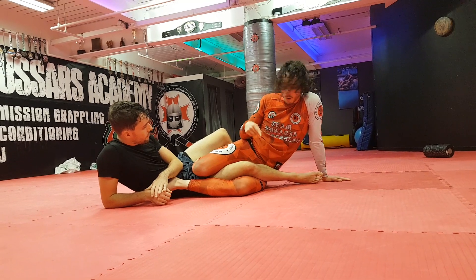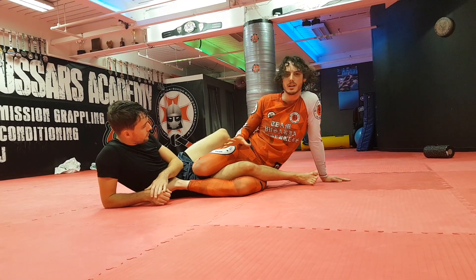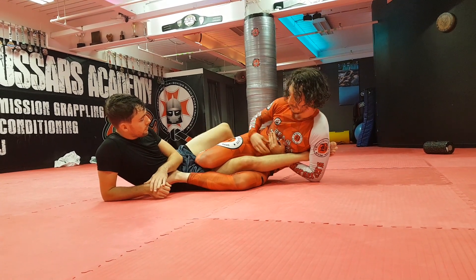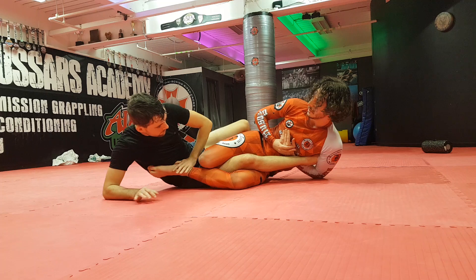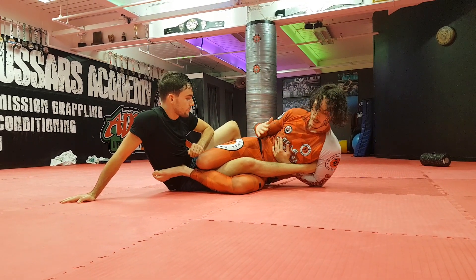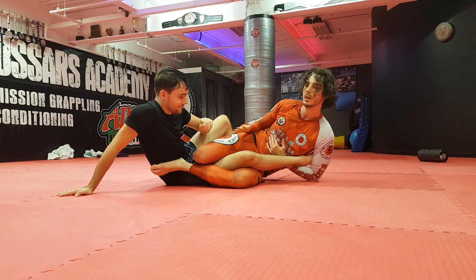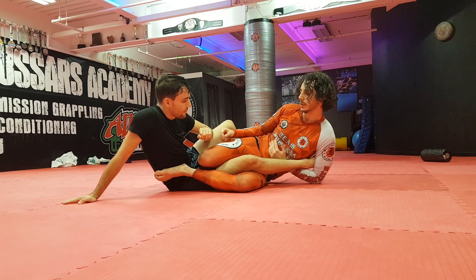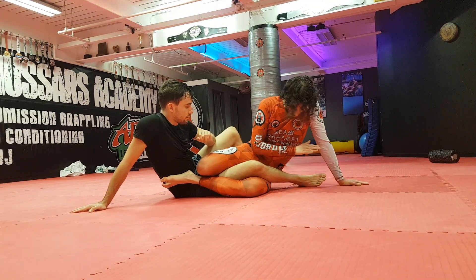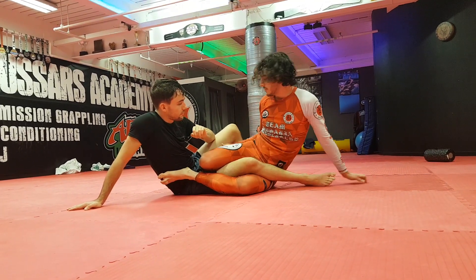In drilling, I always aim to get the first tap. In rolling, I usually get it on about the second position — it's really hard in live rolling to get that every single time. Maybe I will, maybe I won't. But once I start creating that rotation, it gets really tight really, really quickly. The main goal in the straight ankle lock is always the inversion of the ankle.